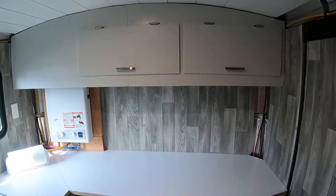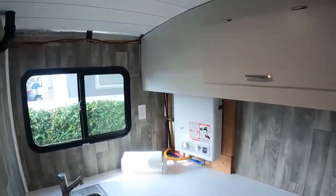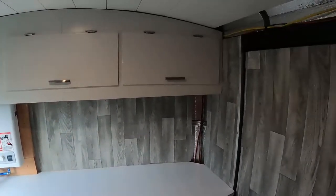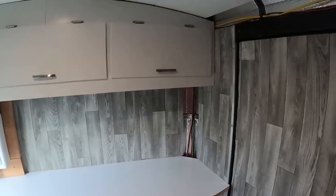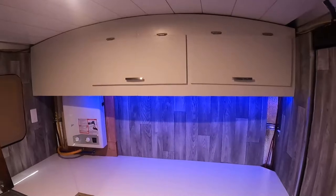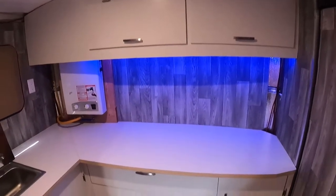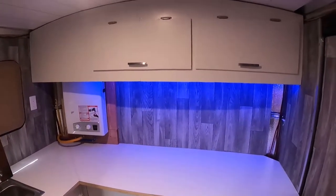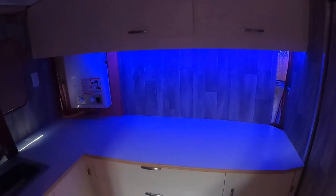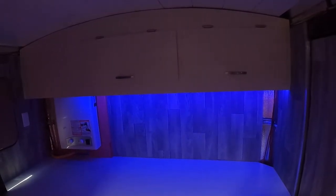Overall, it looks pretty good. I'll come back with some Bondo to conceal the seam. I added a simple 5 volt LED light strip under the cabinets and it turned out awesome — it looks really cool with the lights out. I'm hoping to finish this project soon, so like and subscribe if you'd like to see the final phases of the build.